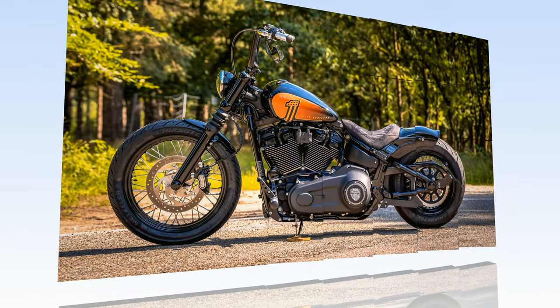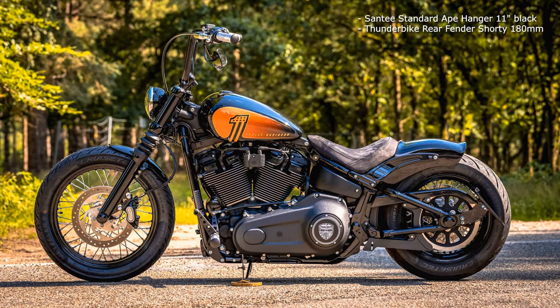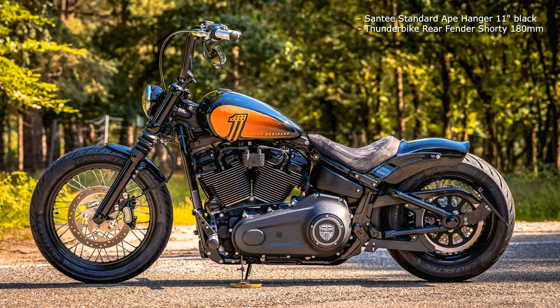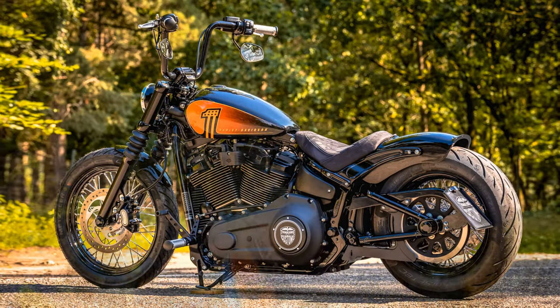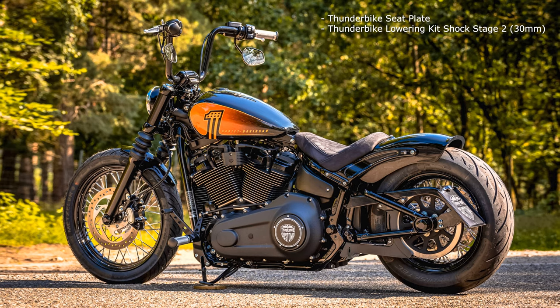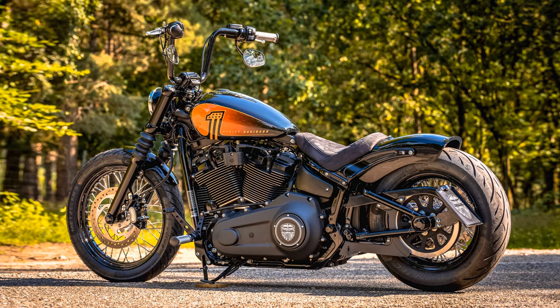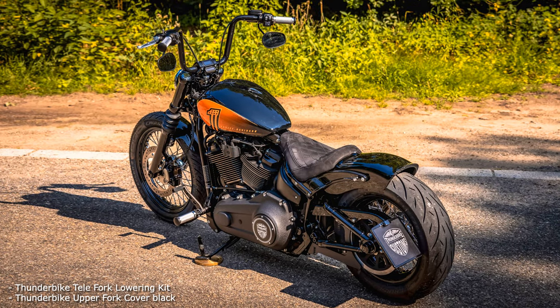One is more bobber, the other more chopper. The differences between the bikes are relatively small, and yet you have a completely different appearance. It's especially noticeable in the riding position — with the high handlebars you sit upright and cruise pretty cool through the area, matching the muffled sound of the Jekyll and Hyde exhaust. The flat handlebars make things a bit more aggressive and sporty, which is further enhanced by the sound of the tapered exhaust system.